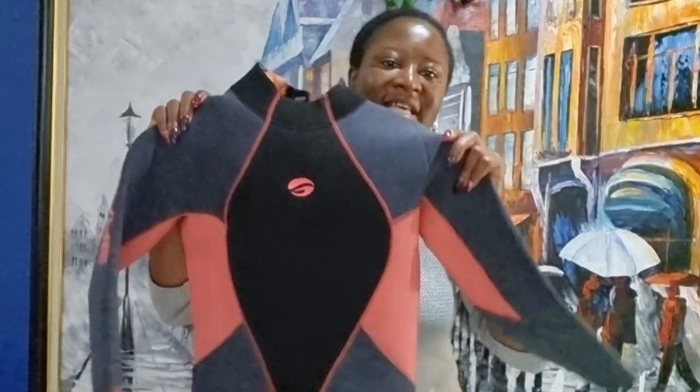Hi guys, so I just got my first wetsuit ever and I'm super excited. Usually the club gives us one when we go out on the dive, but I wanted something a bit thicker because when we go on deep dives I tend to get cold. You can go from a warm temperature to a sharp incline due to a surge or current. So I was shopping around and I stumbled on the Mares Evoke.